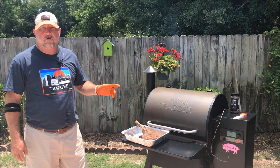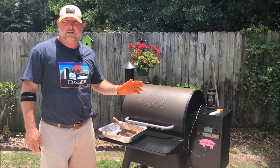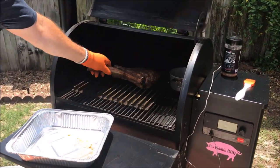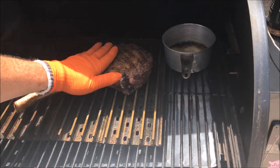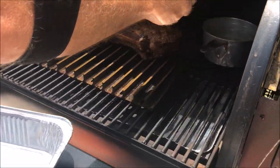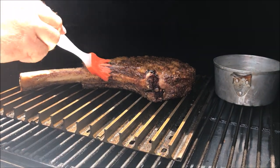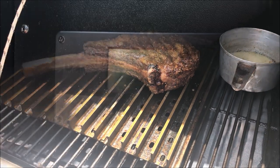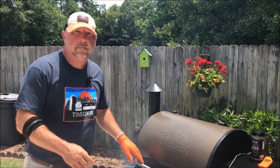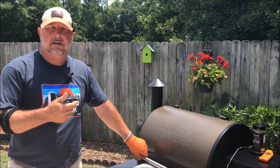The Traeger Pro 575 is set at 450 degrees — right now it's at 455. I've got the grill grates on and some butter with Summer Shanty in there to baste this steak. Let's get it on, get some good contact with those grill grates, put a little bit of this butter right over the top, and get the lid closed. I've set the timer — that's a feature on this controller — for four minutes.